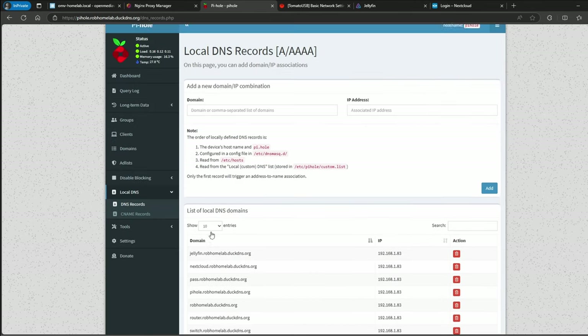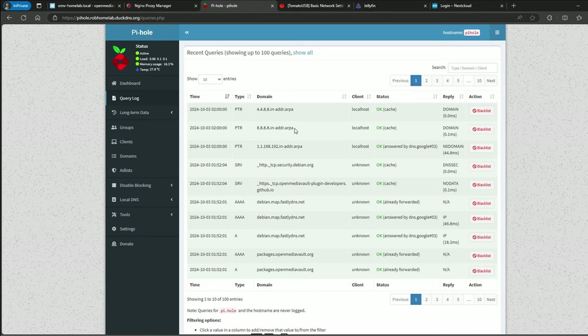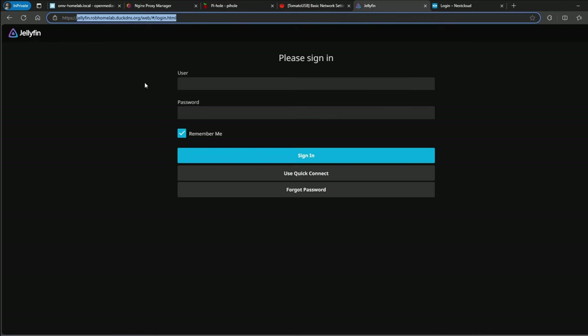Here's our Pihole — it's working and you can see some traffic on there. For the router, I put the Pihole server's DNS IP address in the WAN DNS settings. Before you do this, make sure your Pihole is working, because if you change it and it's not working, you'll kill your internet since you won't have any DNS resolution.